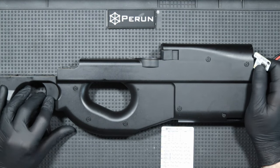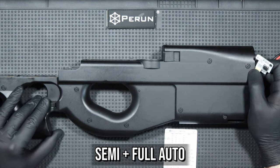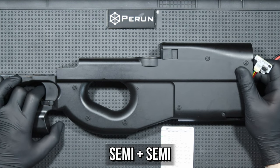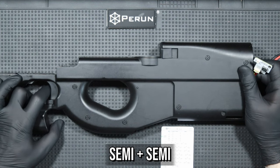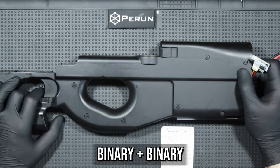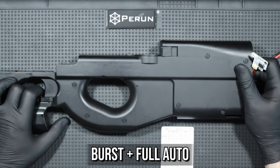Let's see what functions the system has. We switch between functions by pressing the button on the board, and we change the options within functions using the trigger. We'll start with the firing modes. By default, we have semi and full auto mode. Next is only semi, then only binary — a shot is fired every time you press and release the trigger. Then semi and burst, where the burst can be adjusted between two and five shots in a series. And finally burst and full auto.